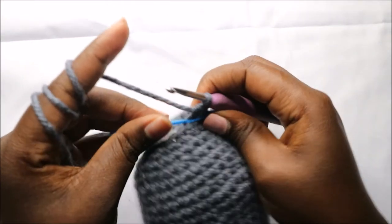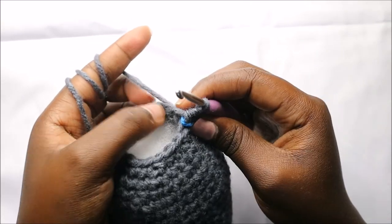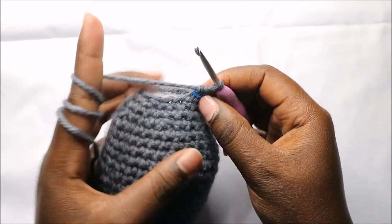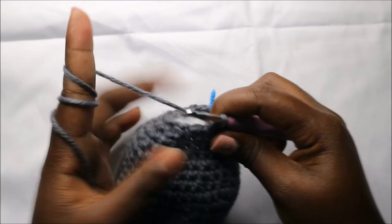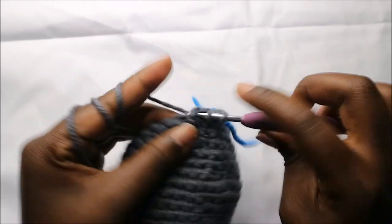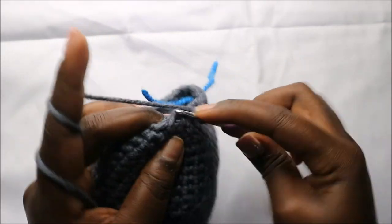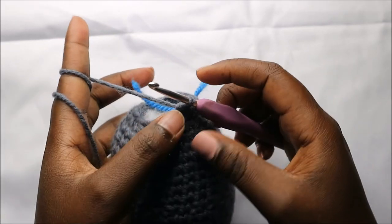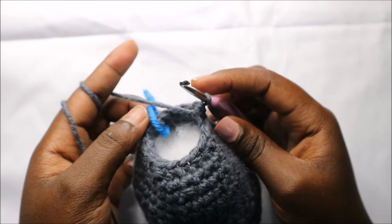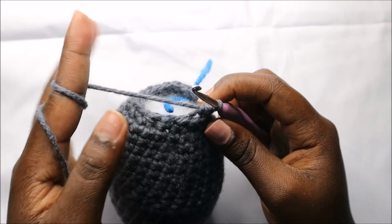In our 23rd row we are going to do single crochet then decrease, and repeat all the way around for a total of 12 stitches. So we'll do single crochet, then decrease, and repeat — single crochet, decrease — all the way around. Remember to continue stuffing as we finish up.